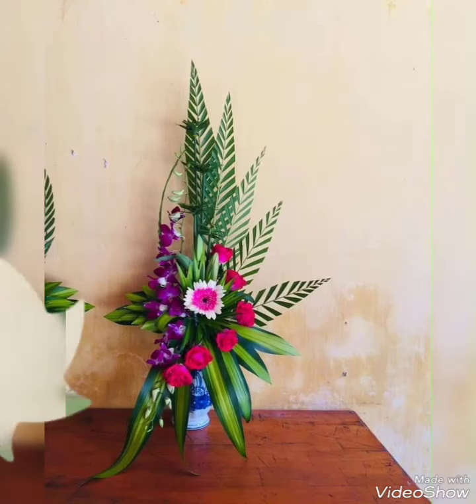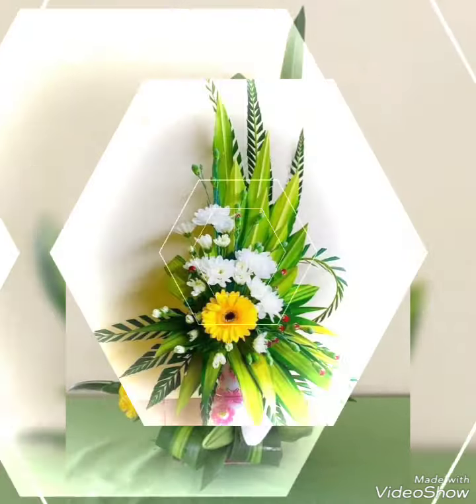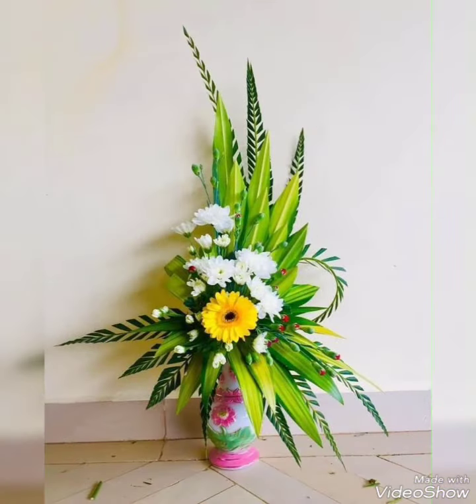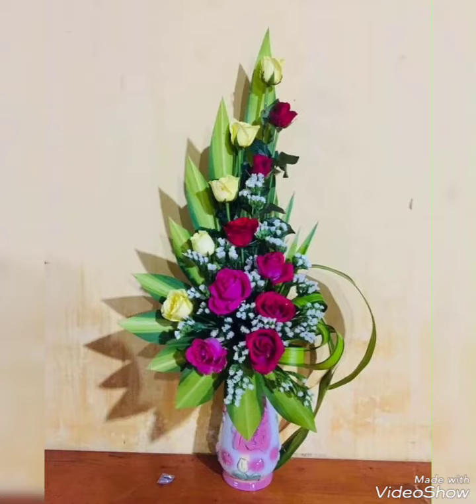Each decoration will look so beautiful and so amazing, so watch the video till the end. Also guys, if you are new to my channel, do subscribe and press the bell icon to get notifications on time. There are so many beautiful and adorable flower decor ideas in today's video — these are the stunning and fabulous flower decor ideas.